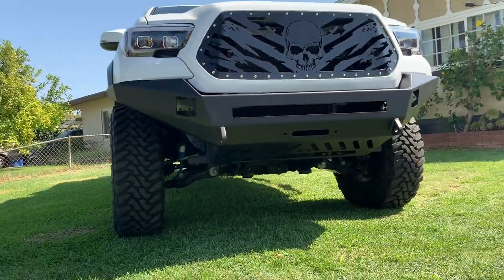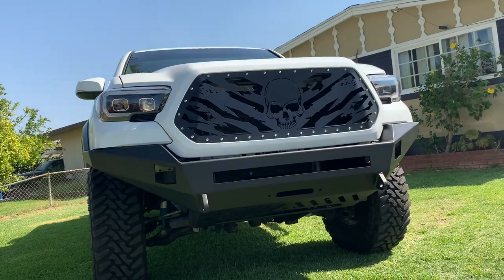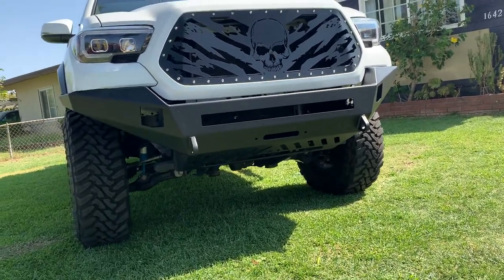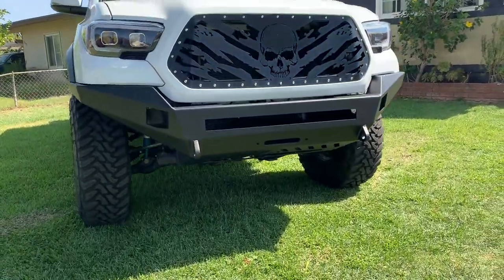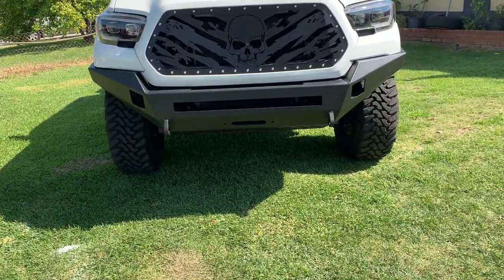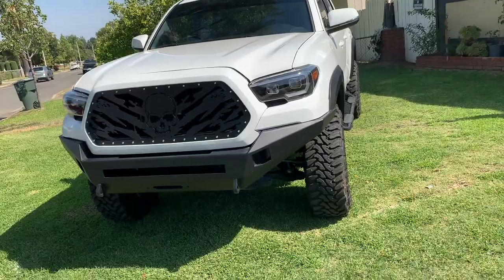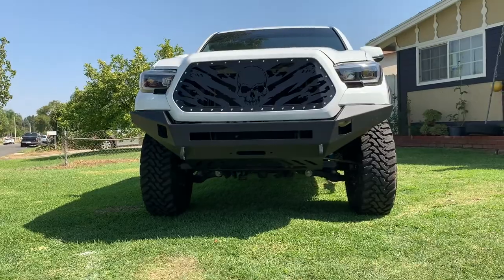By the way, the grill — some people might like it, some people maybe don't, so it's just my opinion. I'm just reviewing the bumper right now. The next video I think I'm gonna review the skid plate that I got, but it's not ready yet. Subscribe, don't forget to like this video, and that's it for right now — see you guys next video!